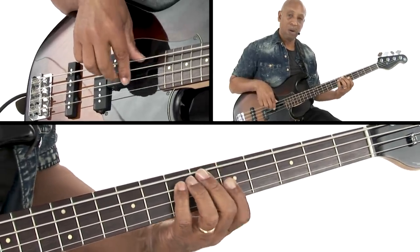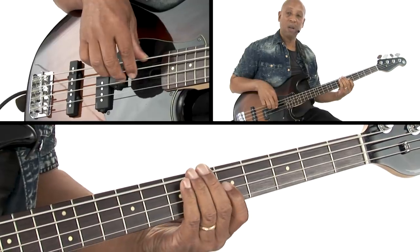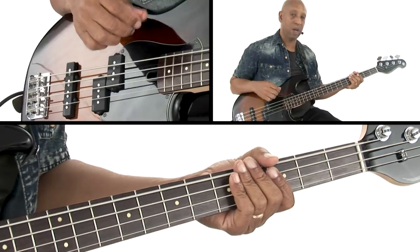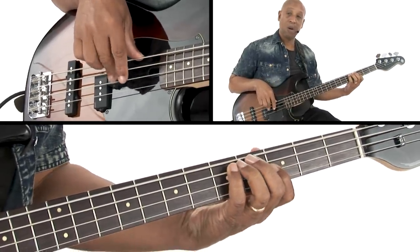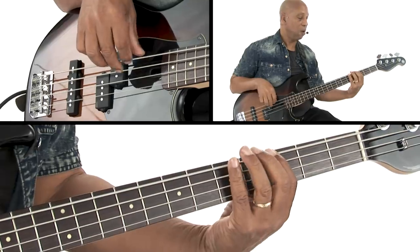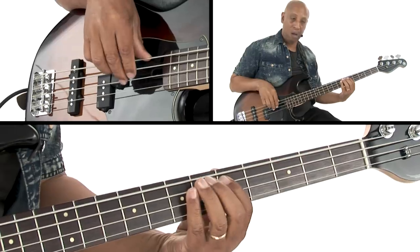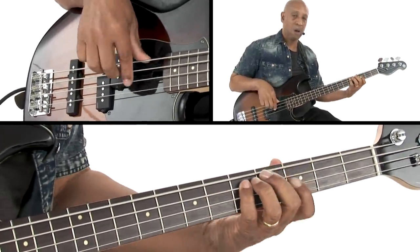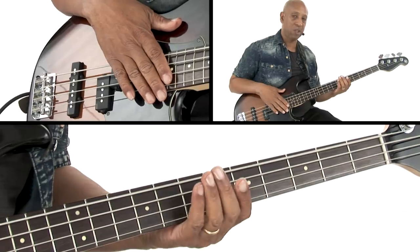So G, G, A, G. And then it's going to move down in bar four to G and do the same motif but in G — one and two, F, F, F, G, F. So the same motif in each bar, but it changes as the chords change.